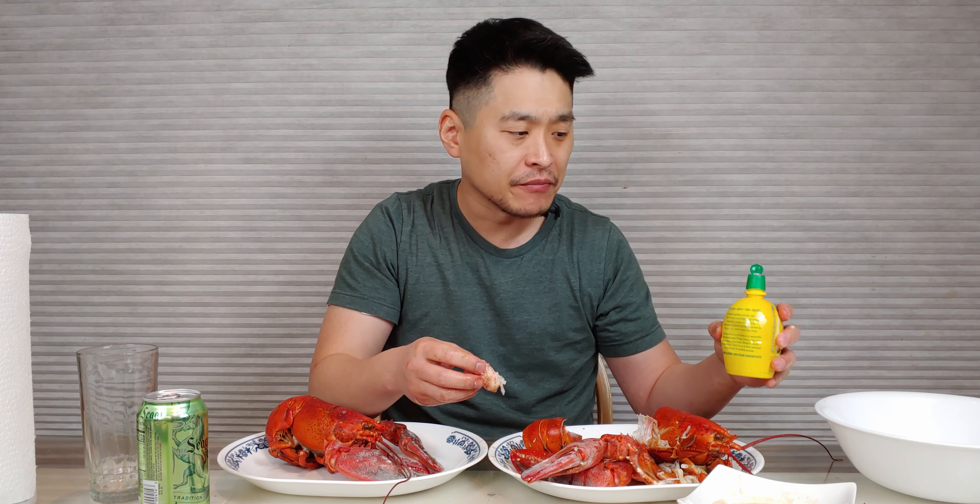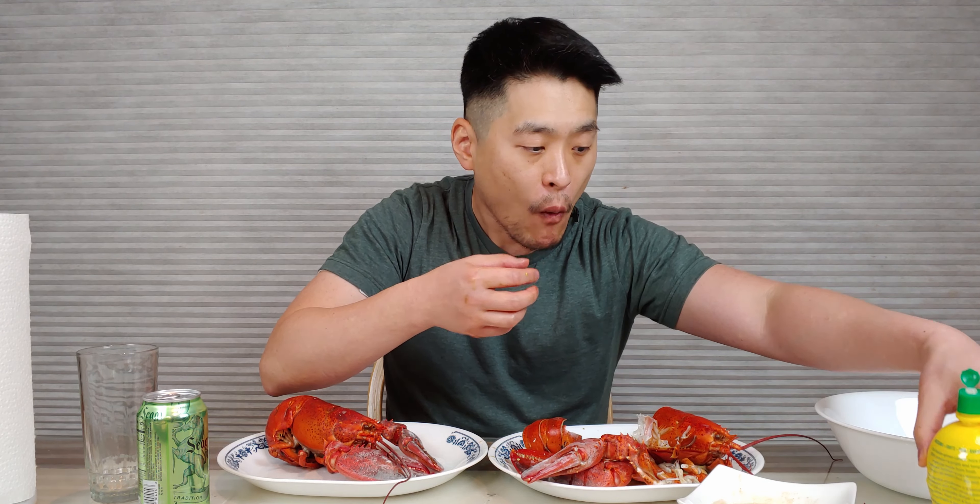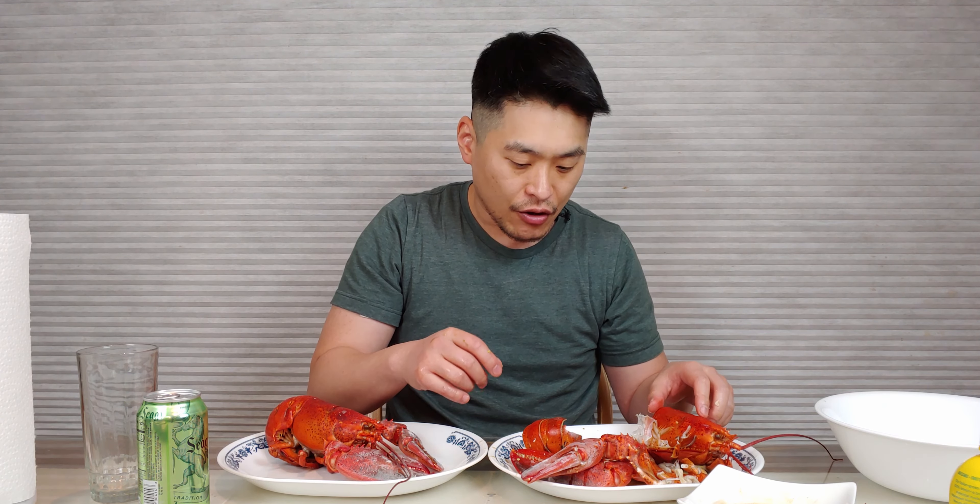Wow, that garlic is amazing. Let me try it with the lemon. I think I put too much in there. Maybe if I had a lemon wedge it would have been better, but oh well.